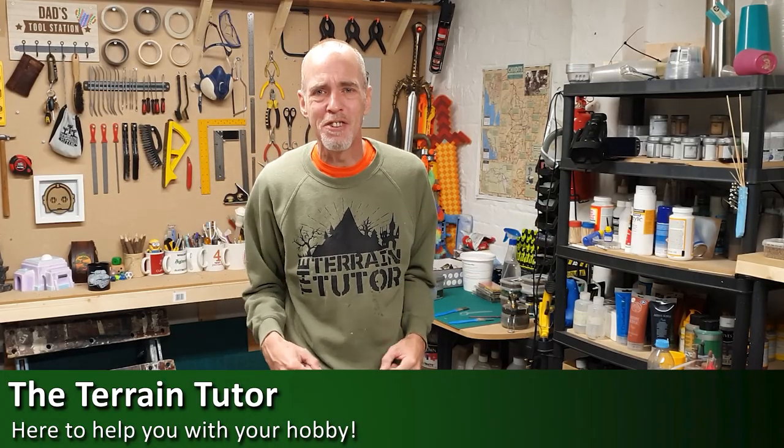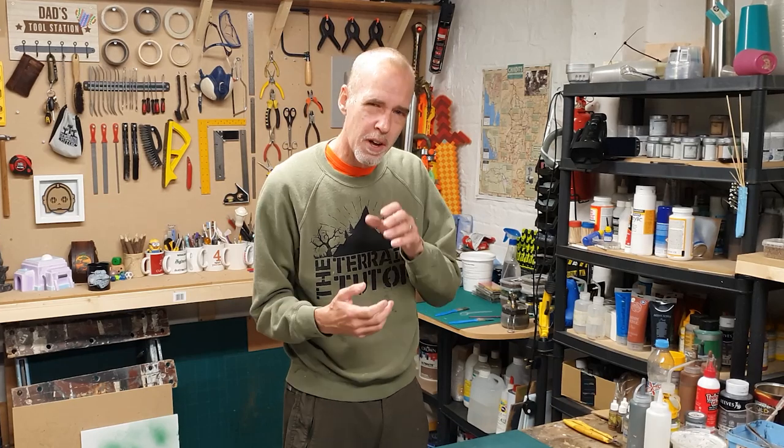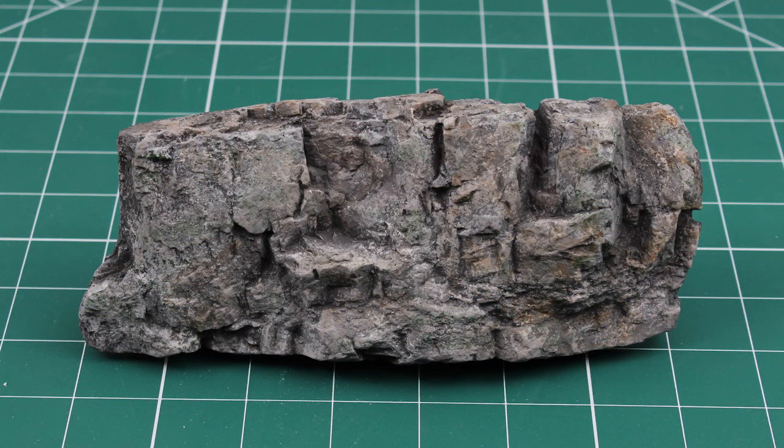Hey folks, Mel the Terrain Tutor back in the studio and back with another rock tutorial for you. We're continuing with our realistic rock series while I'm working on the book, so I can keep videos coming for you guys. We've covered dry brushing technique and the wet wash technique. This is the third technique — stippling — and I also want to show you a couple of little tricks to break the grey and make it more realistic, plus how to add some minerals.